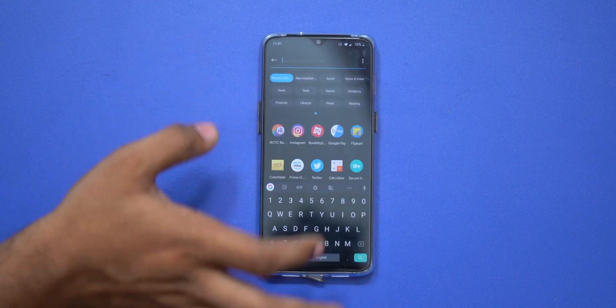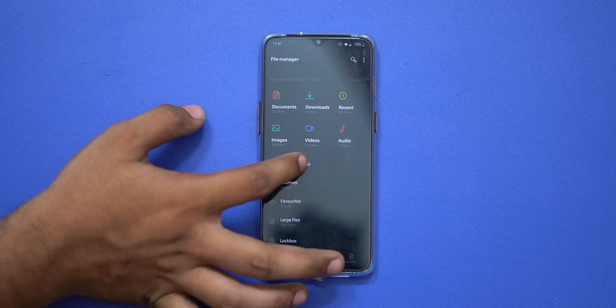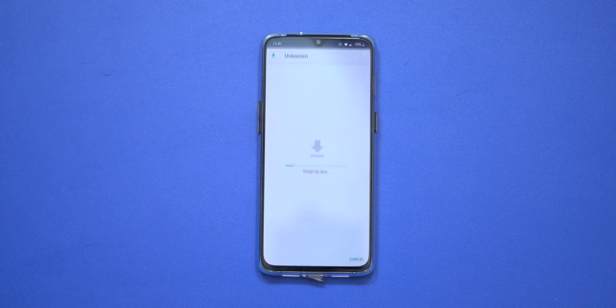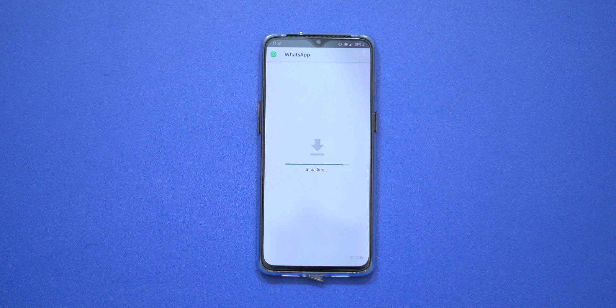In the description, there is an APK link. You can first download the APK — it is an official beta APK. Once that APK is installed, you can then download and enable it automatically.